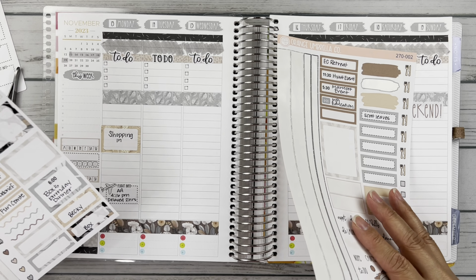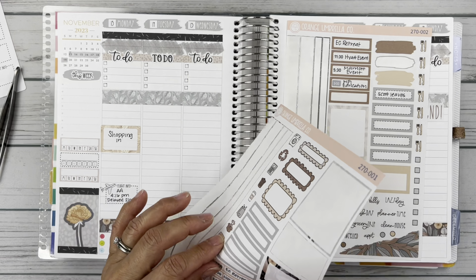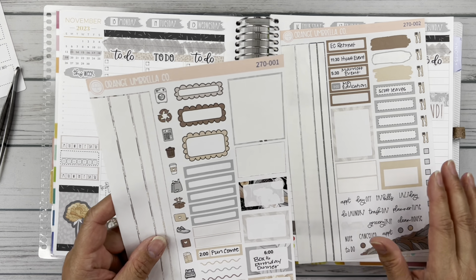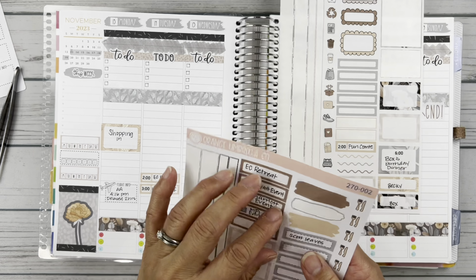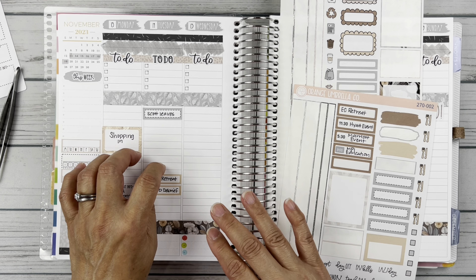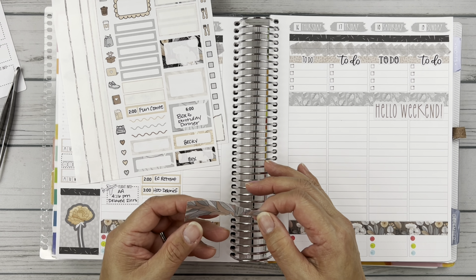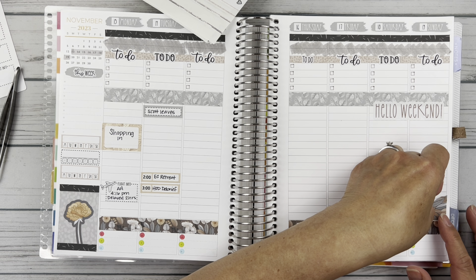Scott left early Tuesday morning — he picked me up at the airport and then he left on Tuesday, so I really didn't get a chance to see him. I love this — this is so pretty. I think I'm going to put this here. Let's bring in some of these full boxes since I have them. I really like this dark color here.